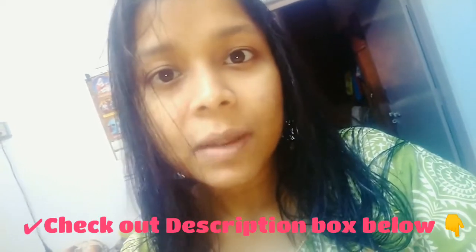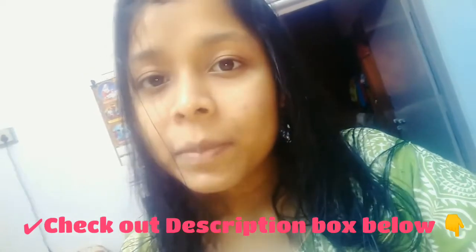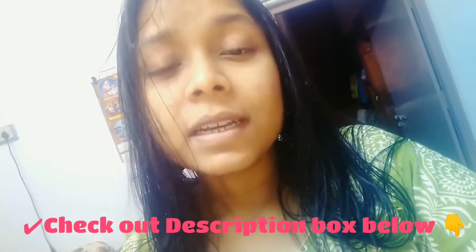Before starting, please check out our channel — you will get many episodes there. If anyone wants to show their talent on our channel, I promise that every 15 days we feature a talent. Please DM me; my Instagram ID is in the description box. Now let's talk a little bit about today's video.